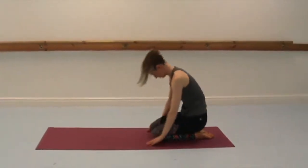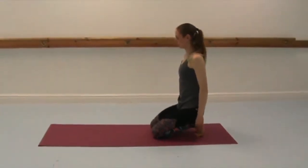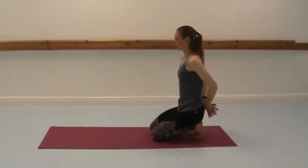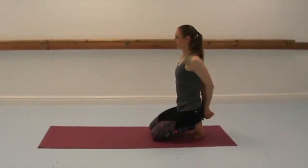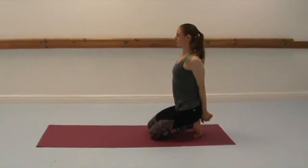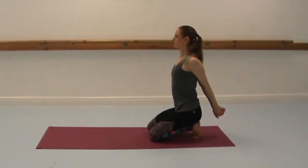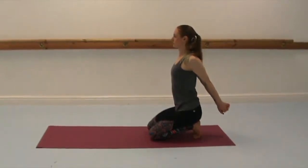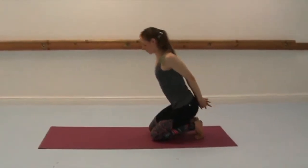Tuck your toes under, interlace your fingers at your lower back, and then extend your knuckles down towards the floor. Try to straighten the arms but never lock the joints. Lift the chest. Now if the stretch through the feet is too much, then just untuck your toes and come down into any seated position that's good for you. Lift in the chest, and if it's okay for you, lift the arms slightly behind you. Release.